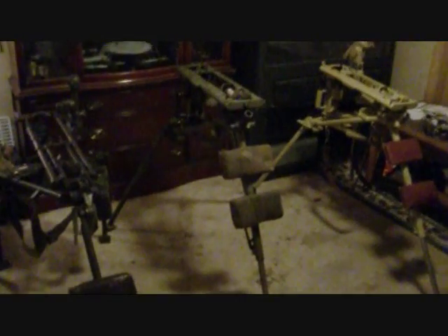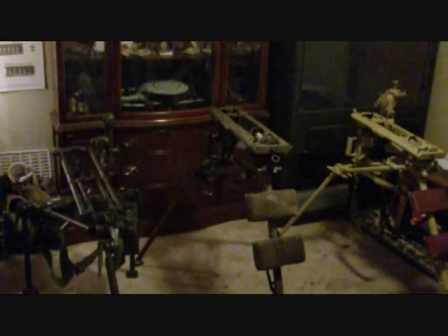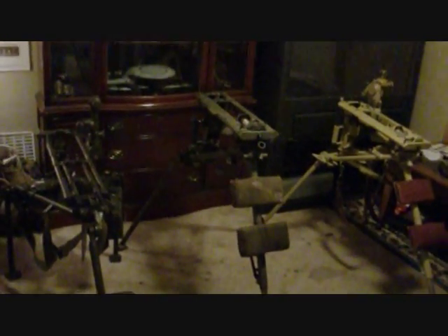Hello folks, this is a video on the MG42, the M53, and the MG3 tripods. It's a three-part video. The first part covers the tripods themselves, how the MG is placed in them, different positions to employ them, as well as how to break them down for shipping or how you would move around with them.